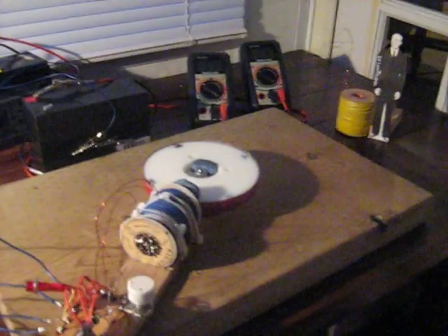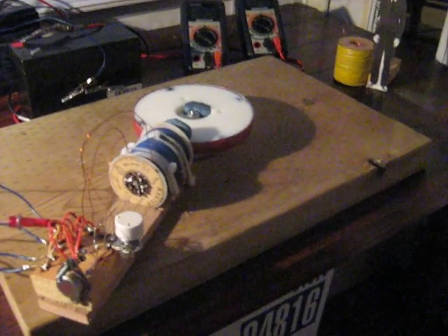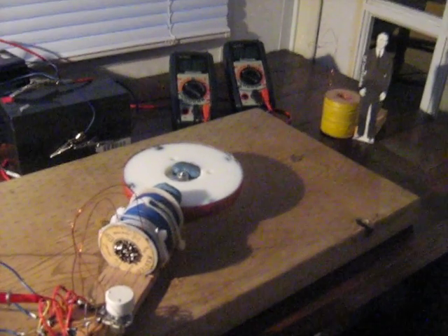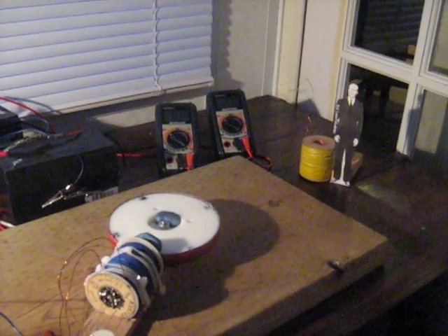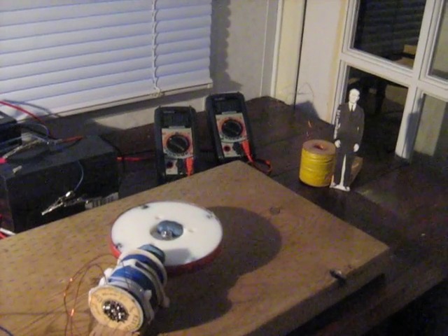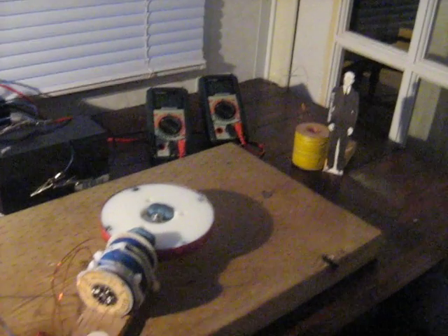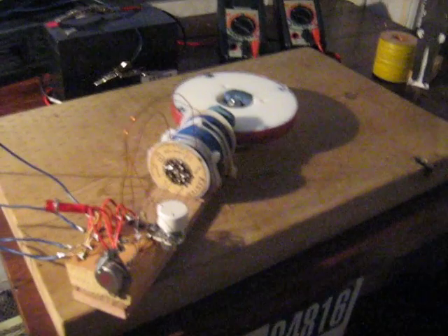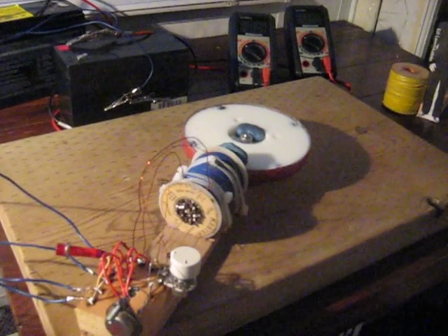I still have my high impedance coil — I won't part with that. I've been busy doing a lot of things, I've moved and different things, but I'm getting time to get back into this. I just wanted to let people know that I'm still thinking about this.